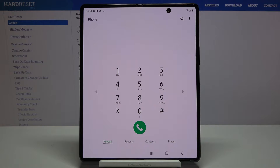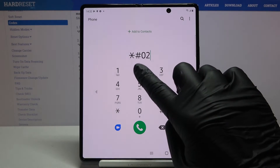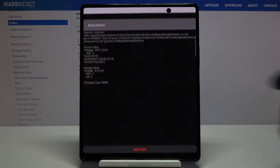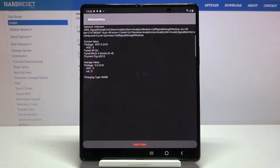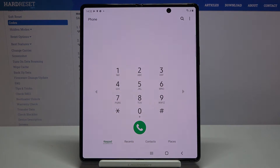Another code I'd like to show you is *#0228#. Here you've got the battery status, so if you'd like to check the current value like voltage level and so on, just enter this code and you will find it right here.